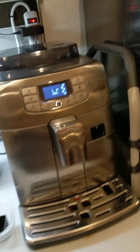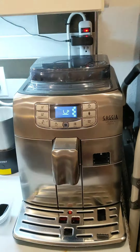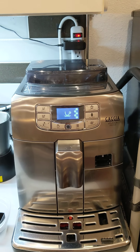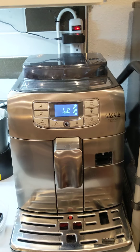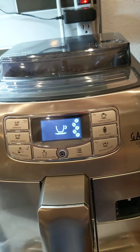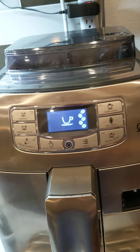Welcome back to video five. F-Stop House host Ron here. I want to go through a short video on special drinks, and I will tell you right now there's really only one special drink.